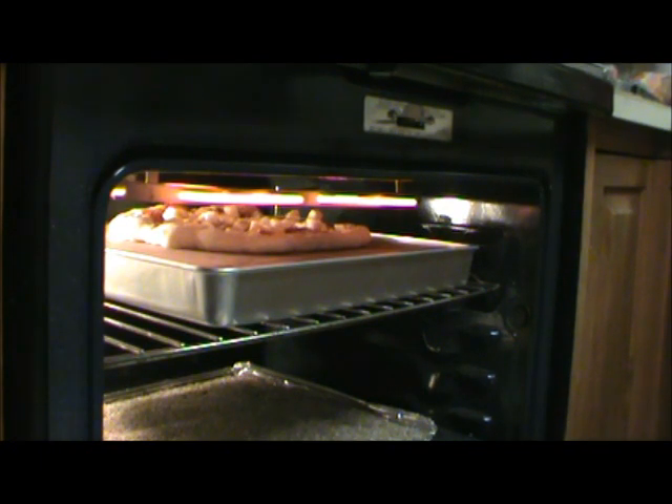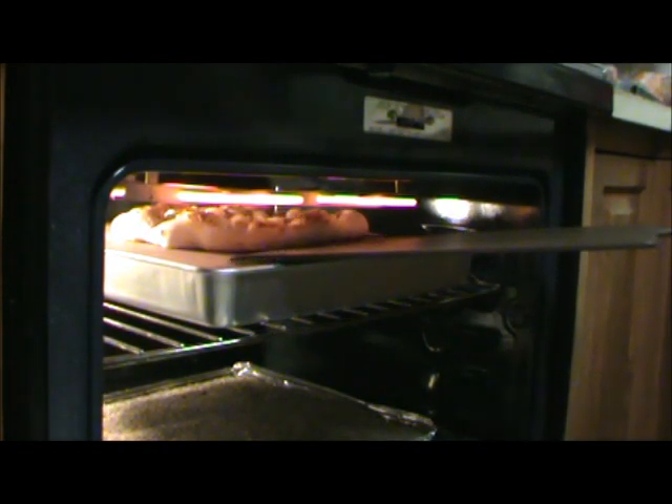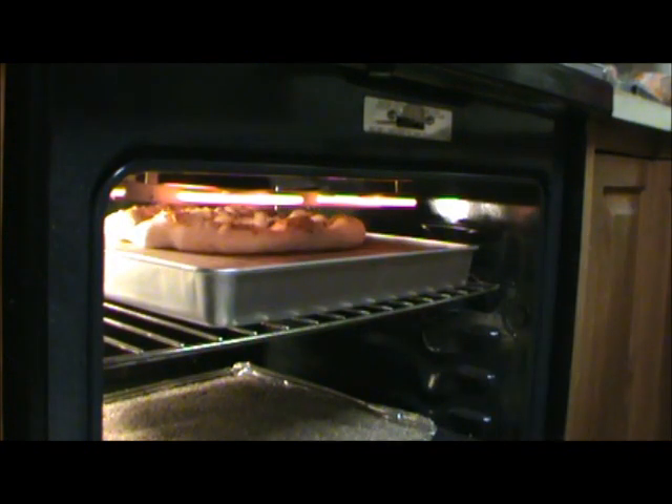Set the timer for about 2 minutes and 30 seconds — we've been in the oven for about 30 seconds already. Now you can see that we're just a little more than a minute into the bake. It's already starting to brown, starting to puff up nicely, the cheese is all melted down, and it's starting to bubble.